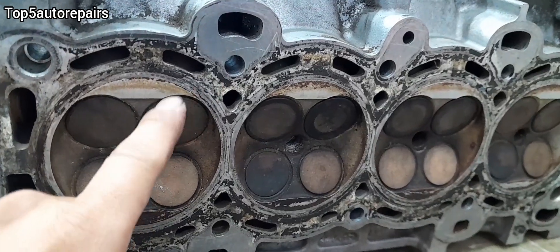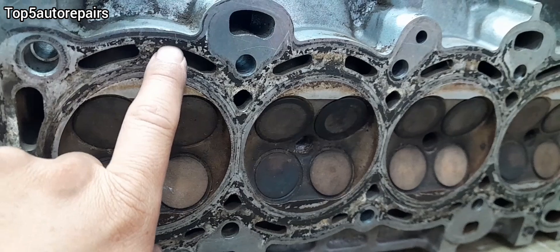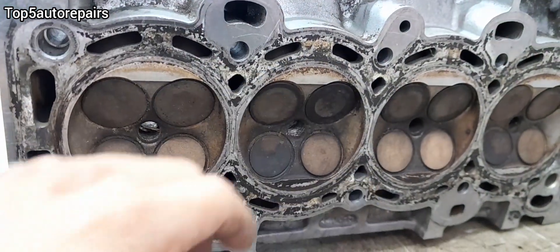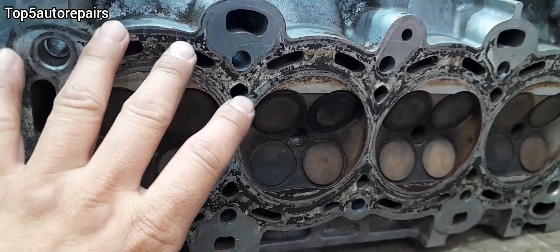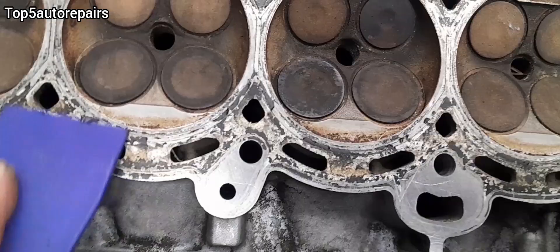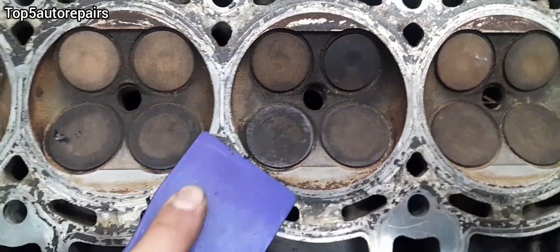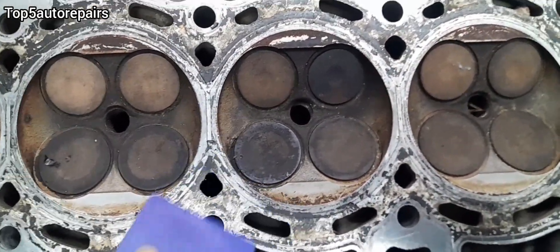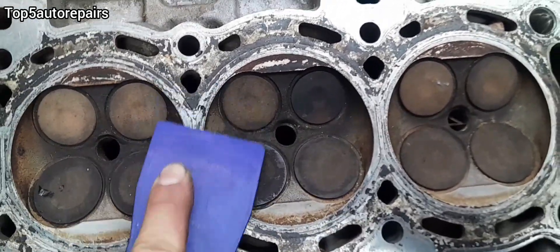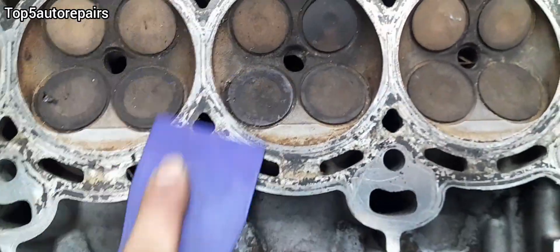Before checking the cylinder head flatness, make sure to remove all the old head gasket material using a plastic scraper, and also make sure to use brake cleaner afterward to clean it off. If you don't clean off the old head gasket material, this will create high spots and your reading will be inaccurate. Make sure to clean it off extremely well until the surface is pretty much shiny.